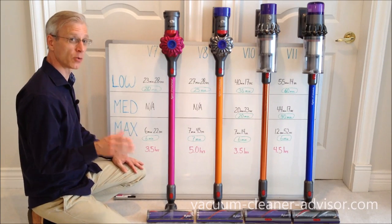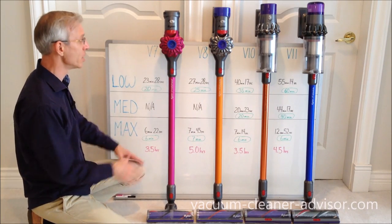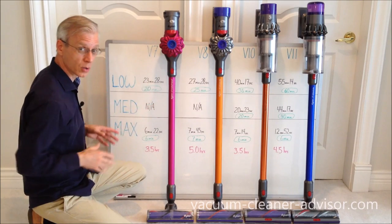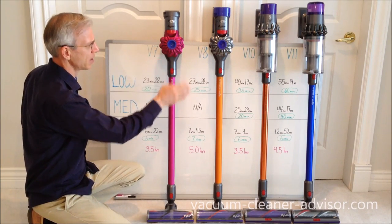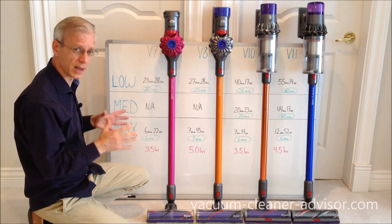Hi. In this short video we're going to talk about run times for these four Dyson cordless stick vacuums. We've got the V7, the V8, the V10, and at the very end, the blue unit there, is the V11.